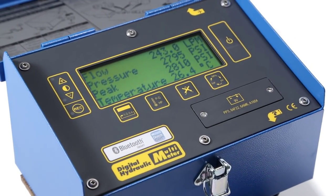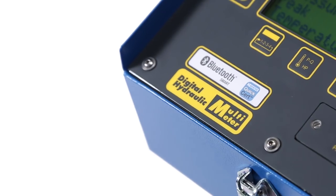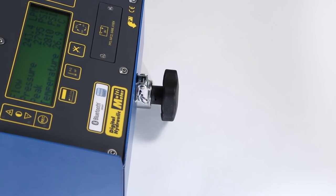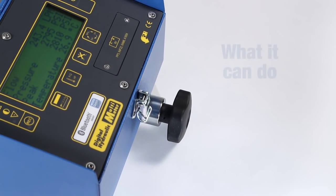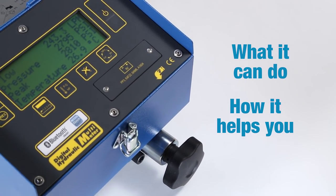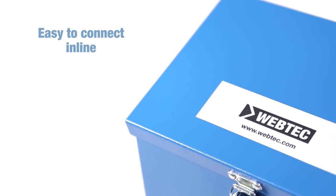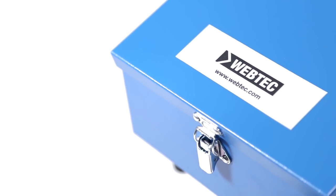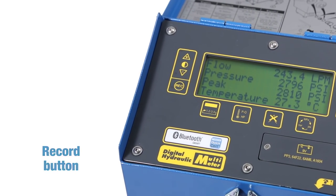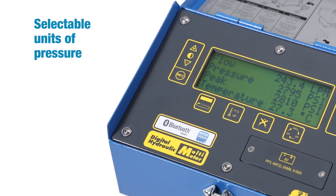This is the latest WEBTECH DHM4 series, now with Bluetooth connectivity. During the next few minutes, we'll be looking at what it can do and how it can speed up your fault-finding process. With the DHM4 series, you can measure flow, pressure and temperature, as well as peak pressure, power and volumetric efficiency.